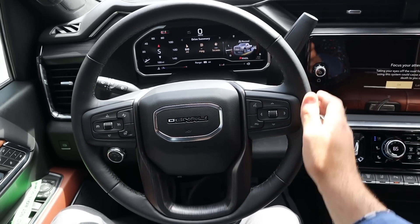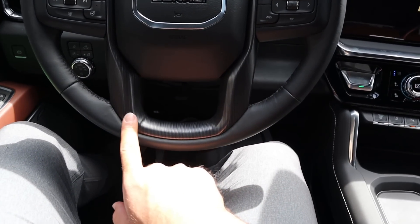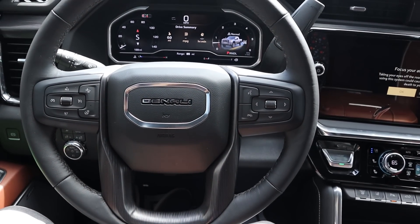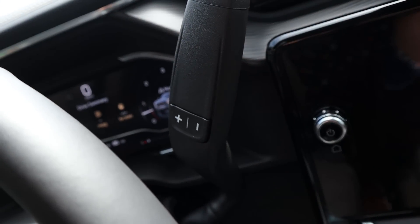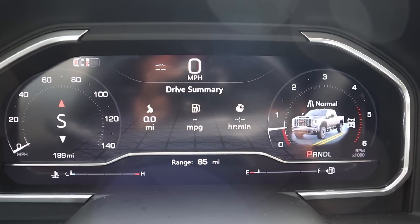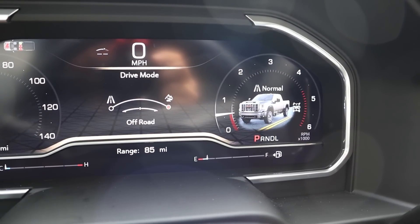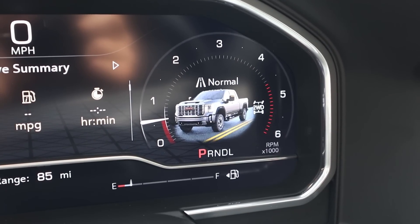Looking at the steering wheel, there's really nice leather trim all around with the Denali logo in the center and nice trim at the bottom. Radio controls on the back, controls for the center stack, adaptive cruise control, and a heated steering wheel button. Got the turn signal and windshield wiper stalk, and a column shifter with plus and minus for manual gear shifting. The center gauge cluster is fully digital, and you can scroll through different menus. There's even a cool animation for tow haul mode and off-road mode — though it depicts a regular Sierra, and this is definitely not a regular Sierra anymore.